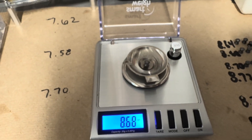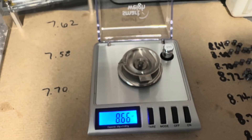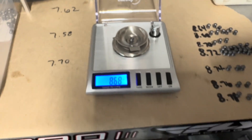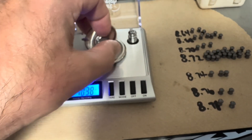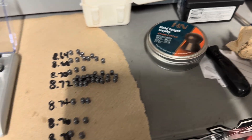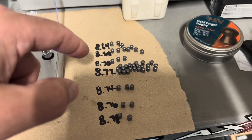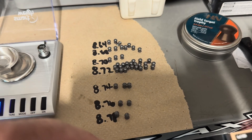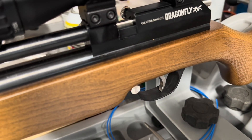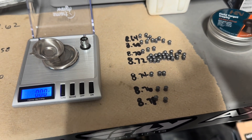Then you go through and measure your weight. It fluctuates sometimes, so make sure your table's not wiggly — I'm not touching my bench. So 8.68. They don't take that long to weigh out. In general, these H&N Field Target Trophies are a really consistent pellet. I wasn't finding many 8.66s, but most of them are 8.72. I've been shooting my Dragonfly Mark I, and we're going to shoot a group with sorted head size and weight of the 8.72.